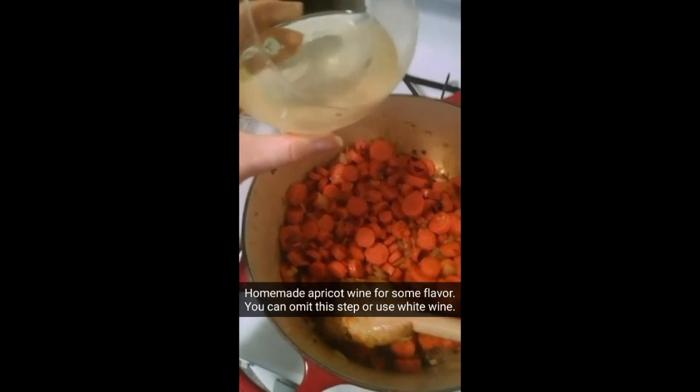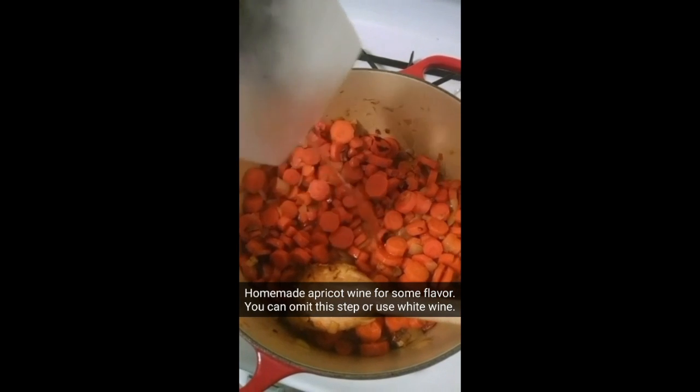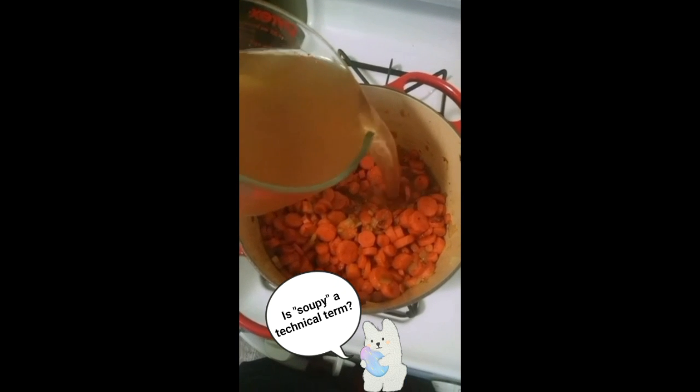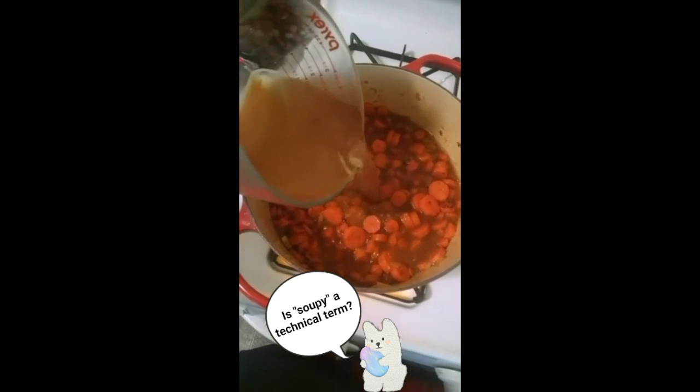I'm just going to pour a little bit of homemade wine. Now is when we make it soupy — we're going to put eight cups of broth in here and let it simmer.